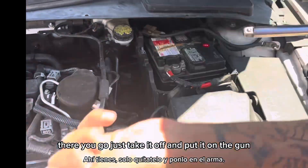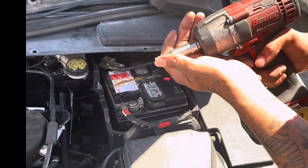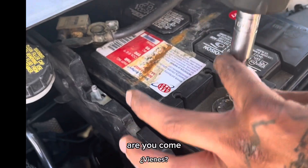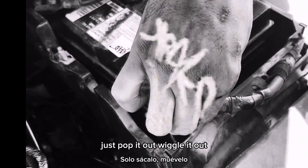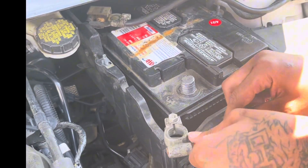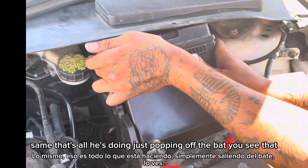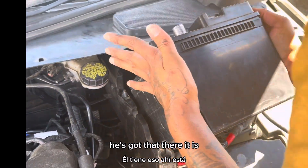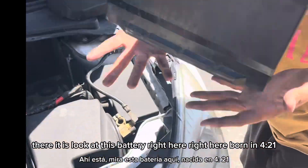There you go — just pop it out. That's all he's doing is popping off the battery. See how easy it is? There's room at the top so it can move. And he's got that. There it is — look at this battery right here.